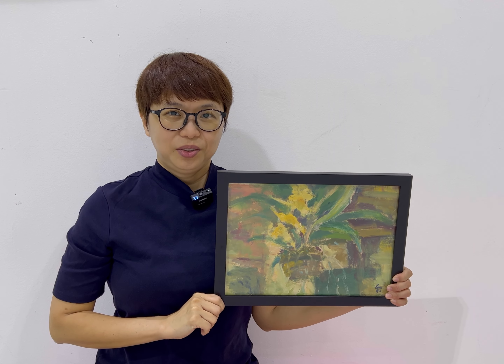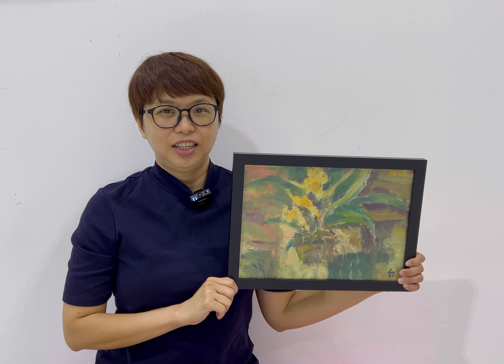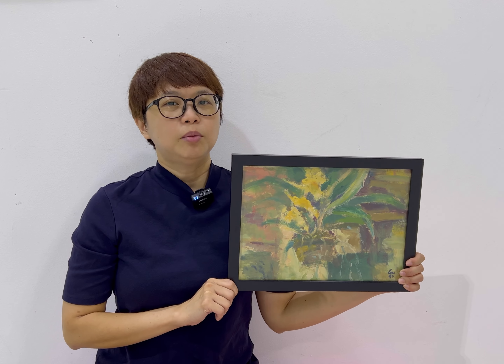Hello, how are you? Today I want to share one of my father's paintings, this painting. This is a 1992 oil on paper painting. It is a painting of orchids.